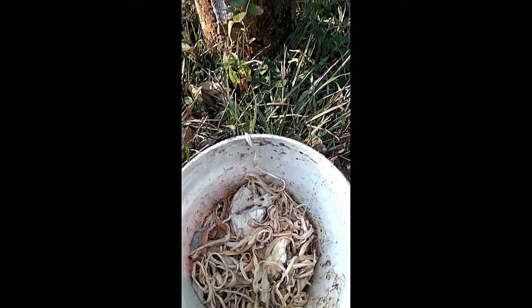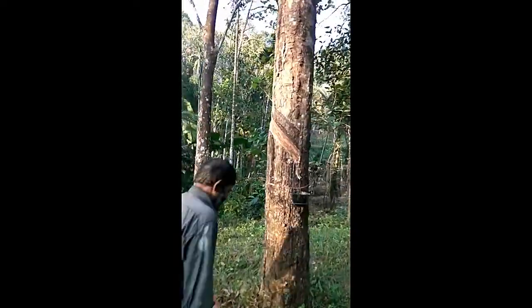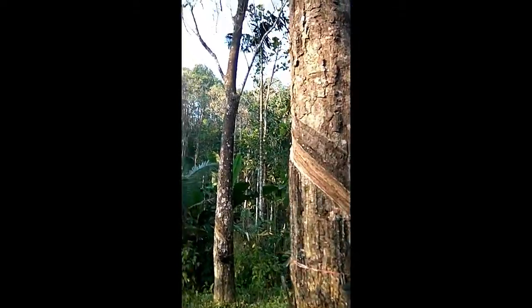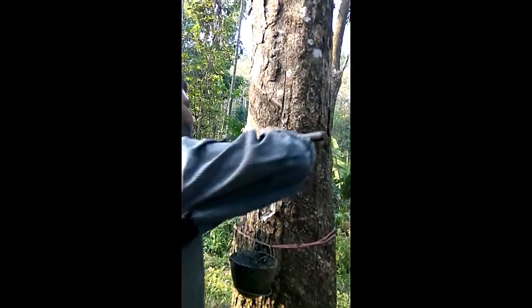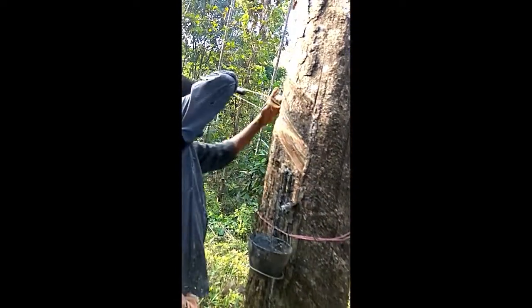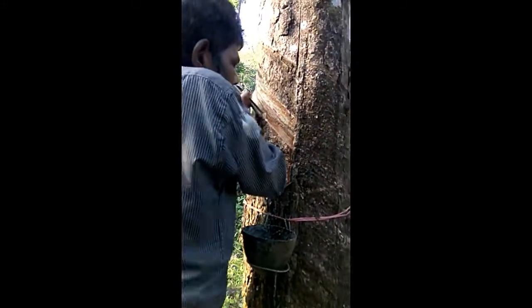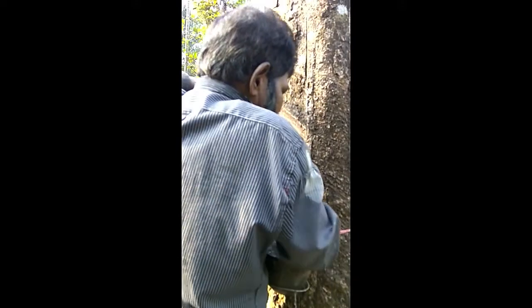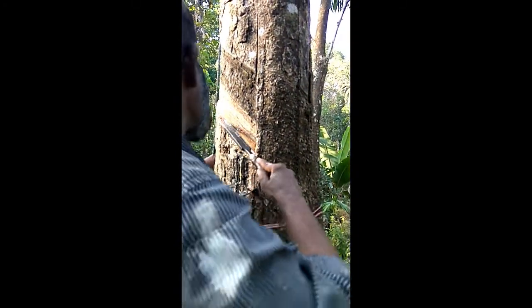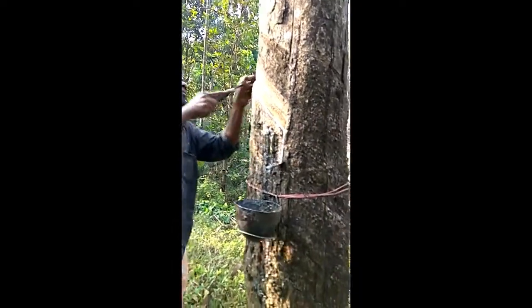This is what he collects every day — rubber plantation in Kerala looks like this. We are going to one more tree to give you more insight. See, he's taking out the rubber now — he's pulled out the entire layer from where it originated. The milk is separate and the rubber is separate.